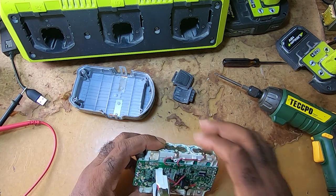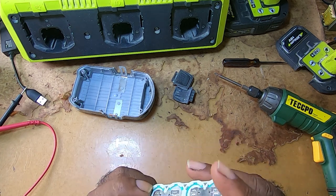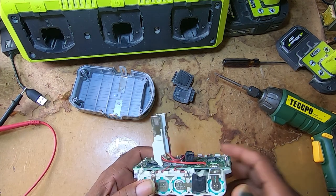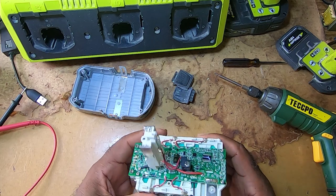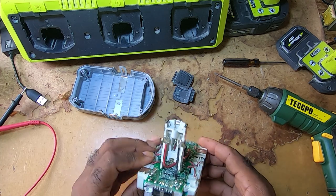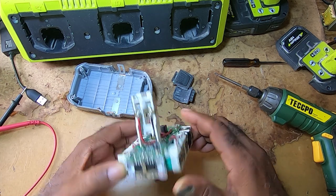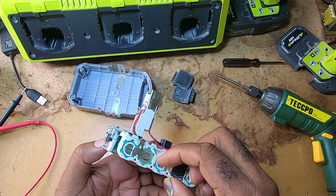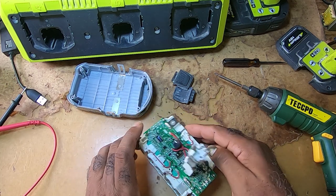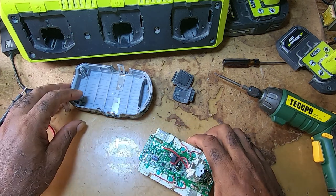I'm not sure, but there could be two screws that hold this together — there is a channel here and a channel here. But once you take out the board, this comes apart. You break these tabs and either charge or replace the batteries.